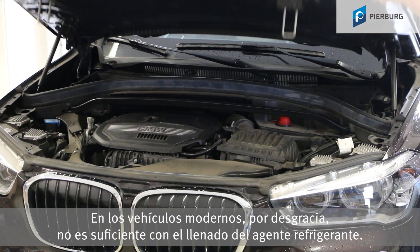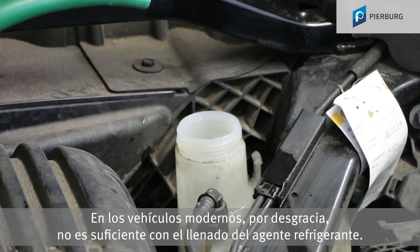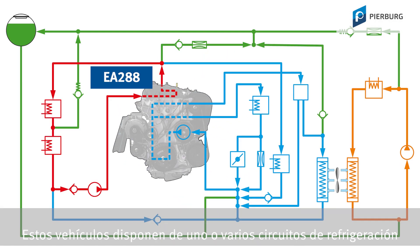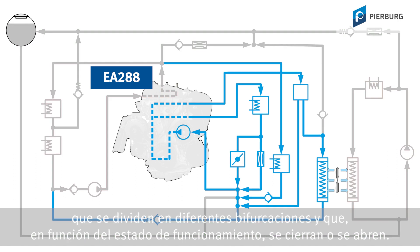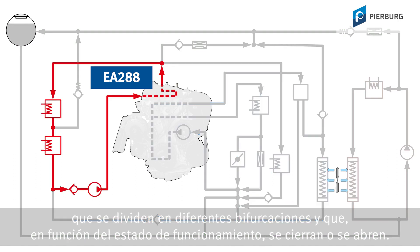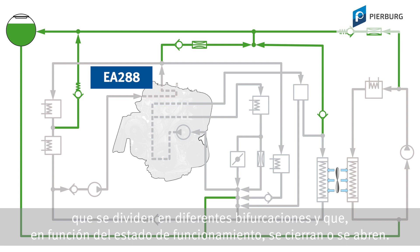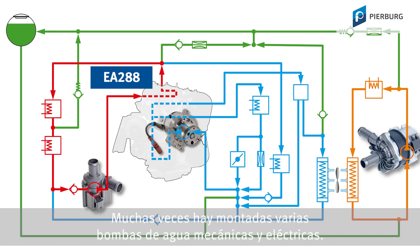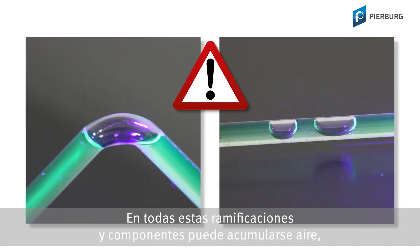On modern vehicles, it is not enough just to fill the system with coolant agent. The vehicles can have multiple coolant circuits, divided into different branches, which are closed or opened depending on the operating state. Multiple mechanical and electrical water pumps are frequently installed simultaneously. Air can collect in all of these branches and components.